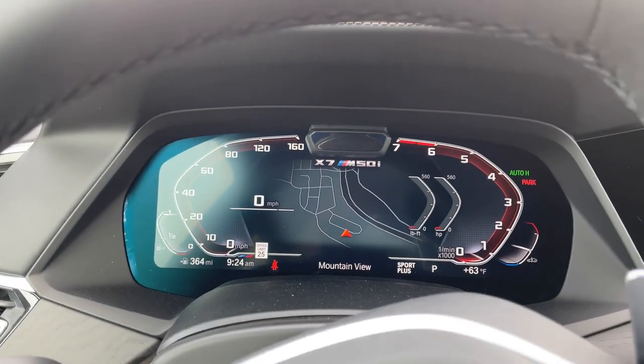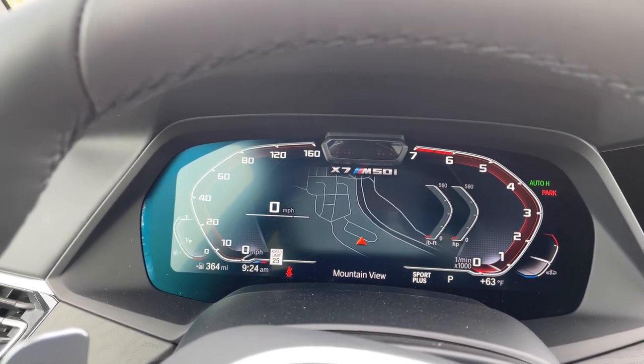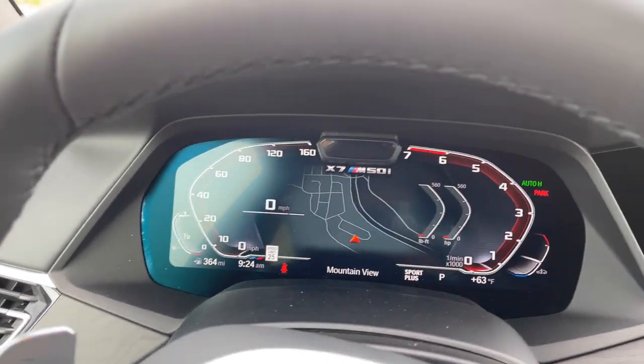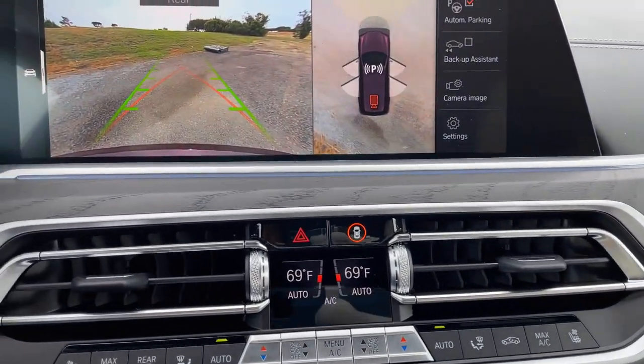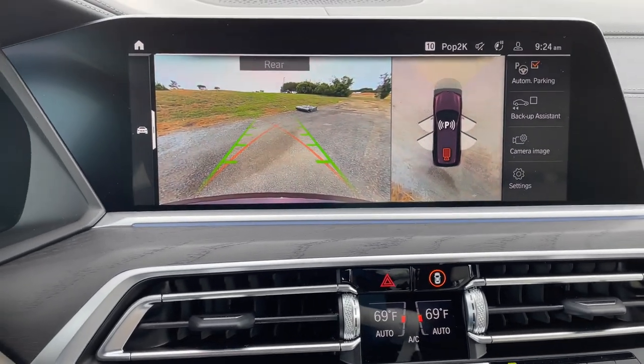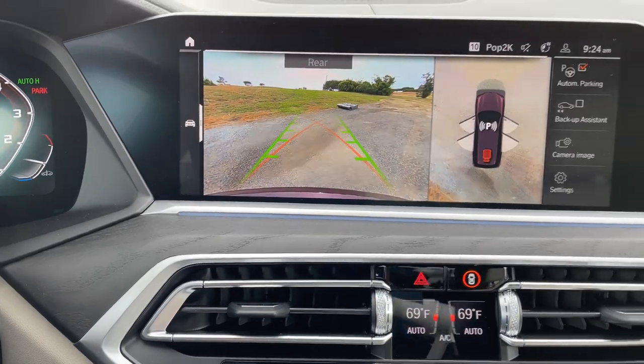Opening up, we've got the ivory merino leather — good contrast with the Ametrin metallic. Inside, we've got our familiar Live Cockpit, which is going to be replaced very soon. The X7 LCI refresh brings iDrive 8 for the next model. We also have the parking assistance package, which is included on the X7 M50i.